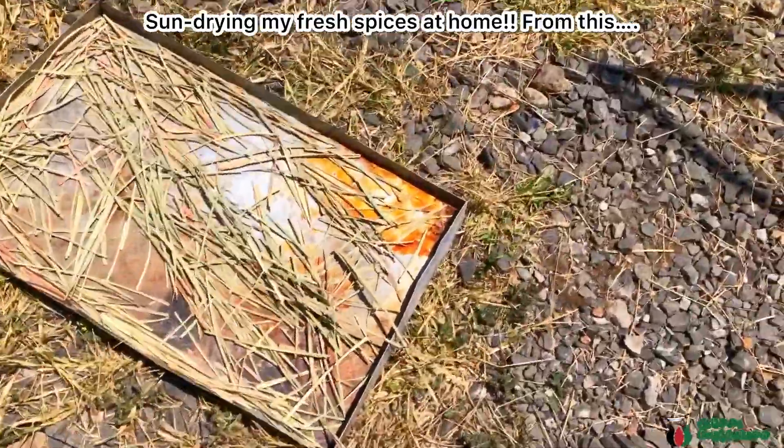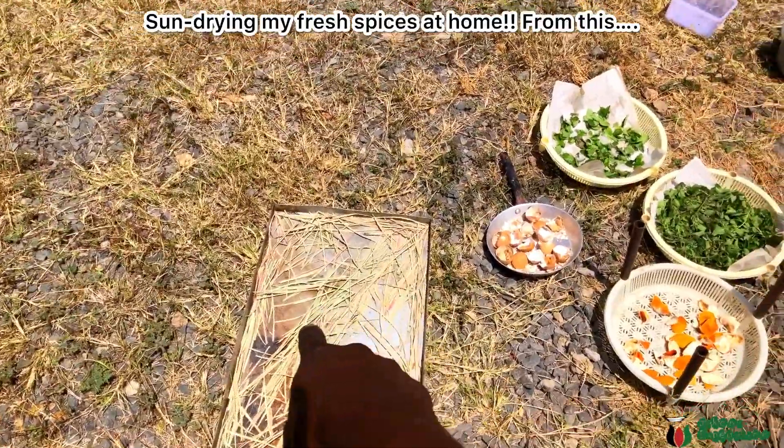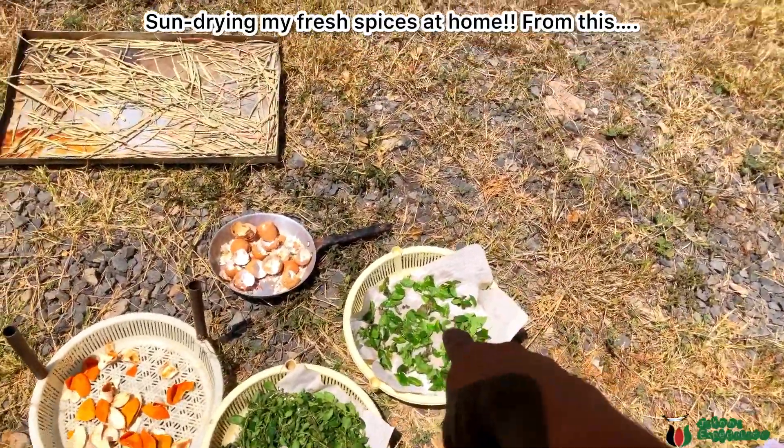From this we will get lemongrass powder, orange zest powder, oregano powder, and basil powder.